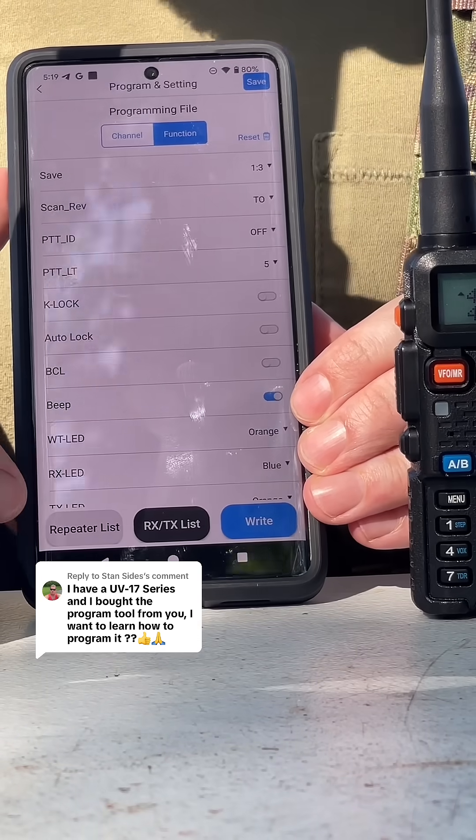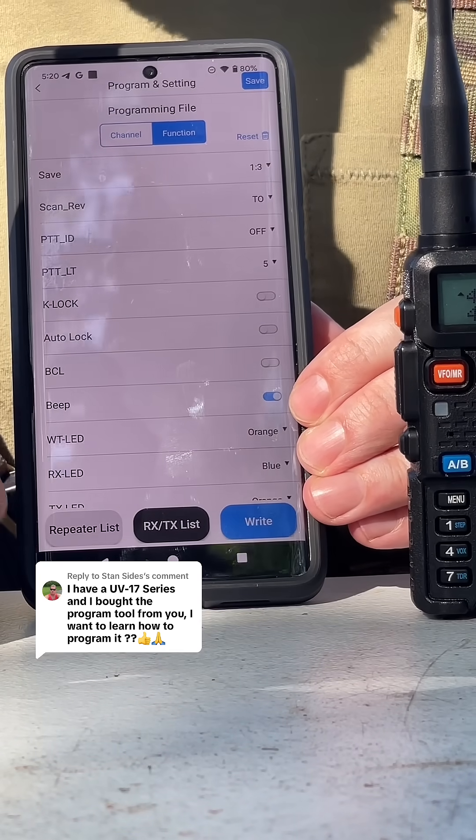Last but not least, you're going to have this repeater list, and this is going to pull up all of the local repeater towers in your area. As you can see, guys, this is literally the easiest way to program your radio. You can get yours in the link below.